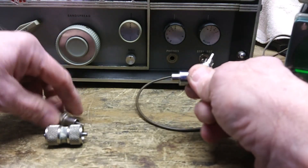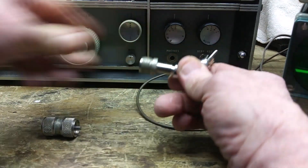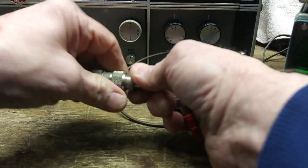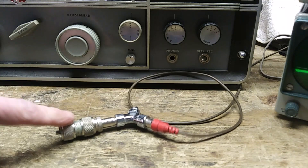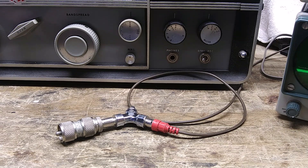So we're going to put this in here, put this in here, and this in here. Then I'm going to put this on the back of the radio, and then we'll try out the AM broadcast band, some AM shortwave bands, some AM radio operators, and then we'll try single sideband.